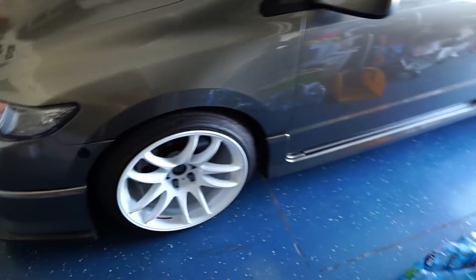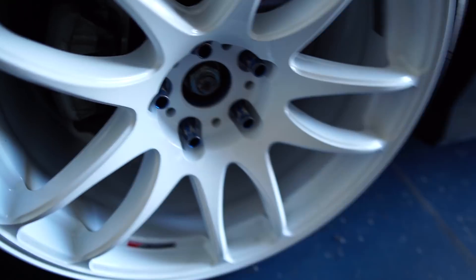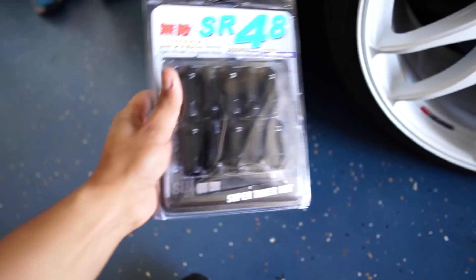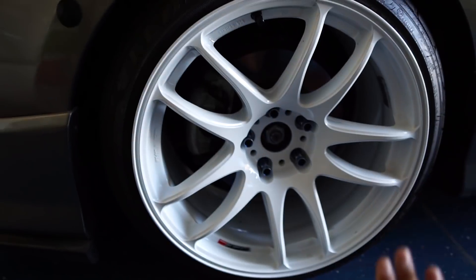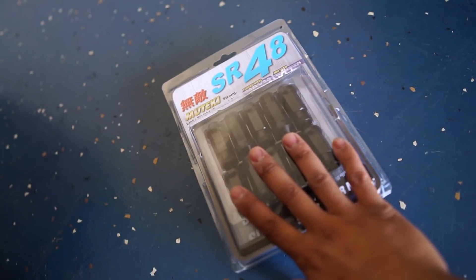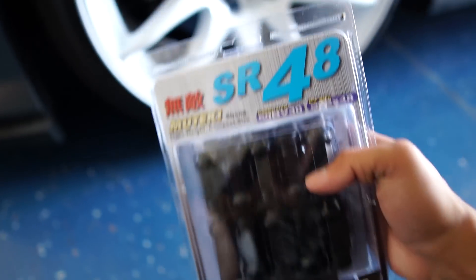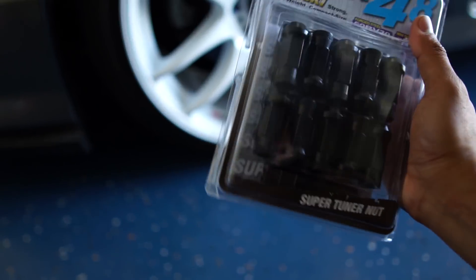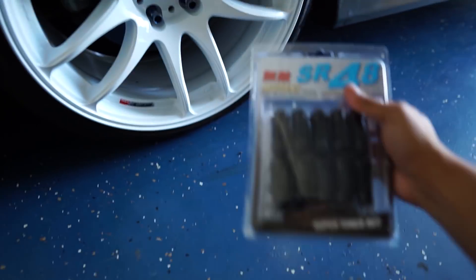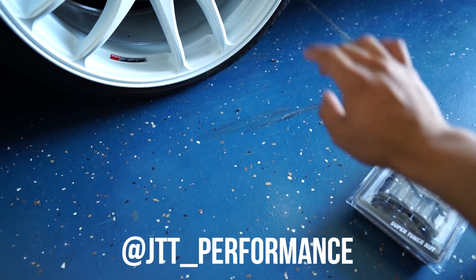I want to give a big shoutout to JTT Performance — I'm not sponsored by them but I do get all my parts from them, out of Tampa, Florida. I do have the Muteki blue lug nuts but as you can tell, over time they do strip. So hopefully these black ones don't strip, and I think it'll look really nice on the white wheel. I'm going to go with the black lug nuts and later down the road I'll get red center caps. These are steel by the way, not aluminum — a lot stronger, pretty light, and pretty durable. Hit up Dominic from JTT Performance on their IG and Facebook.